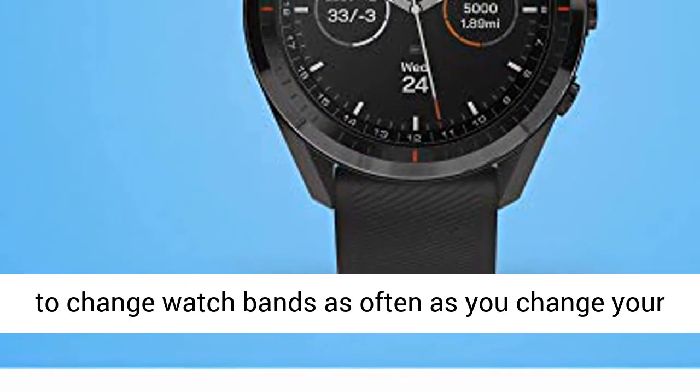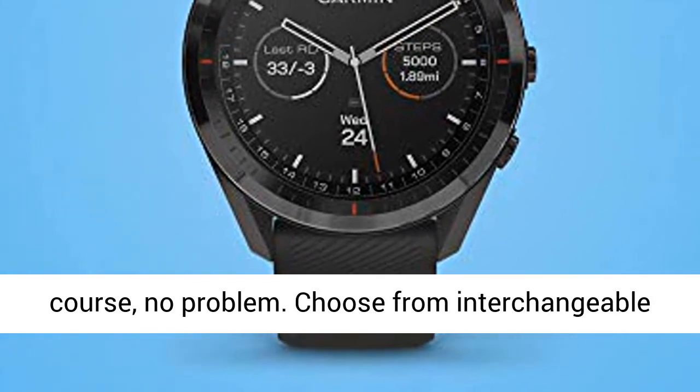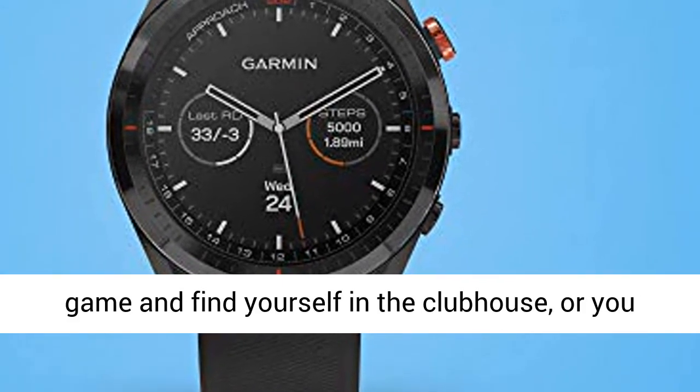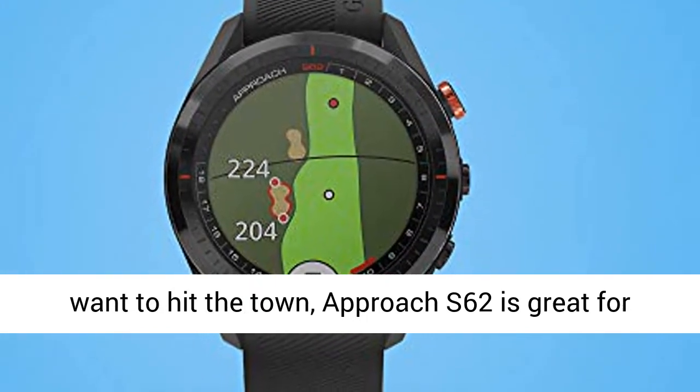If you like to change watch bands as often as you change your course, no problem. Choose from interchangeable quick fit bands. Whether you just got done with a game and find yourself in the clubhouse or you want to hit the town, Approach S62 is great for everyday wear.